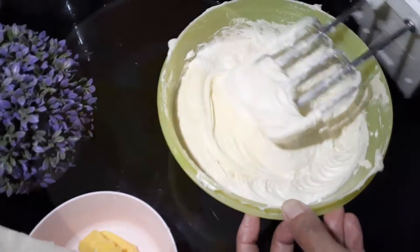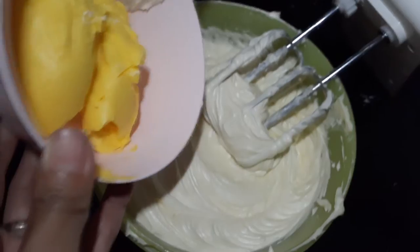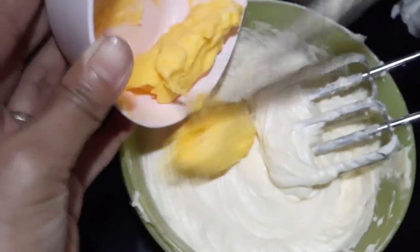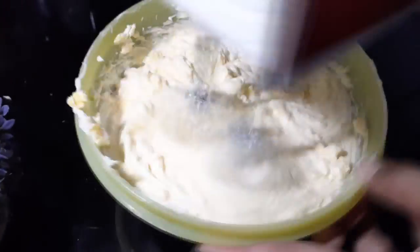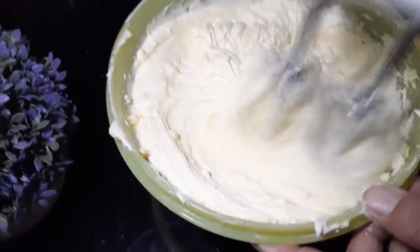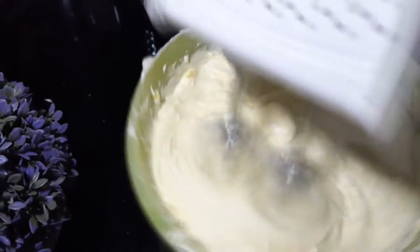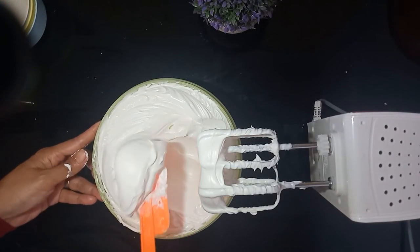Kita mixer sampai dia mengembang. Ini sudah sedikit mengembang. Kemudian saya masukkan margarin sebanyak 150 gram ya. Tadi di depan saya lupa memasukkan di resepnya, tapi ini rasanya biar lebih gurih dan lebih enak. Nah, sudah selesai, semuanya sudah tercampur.